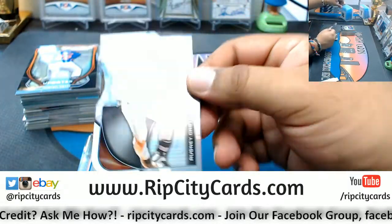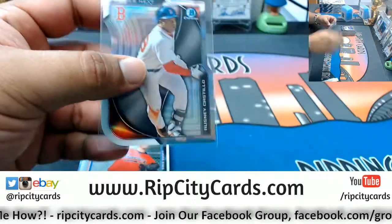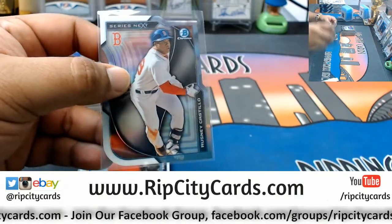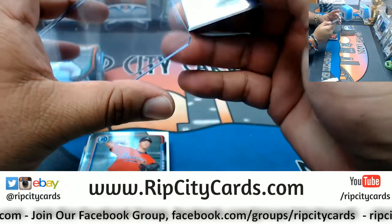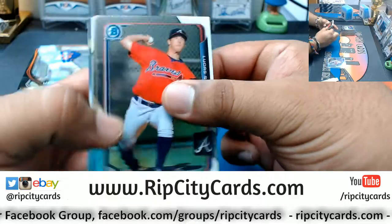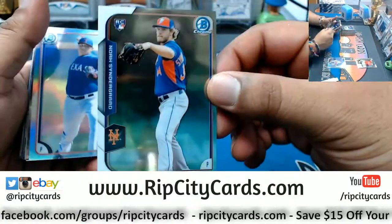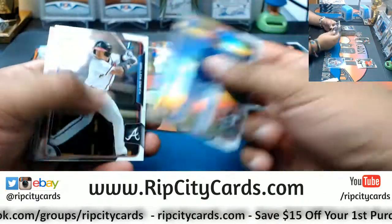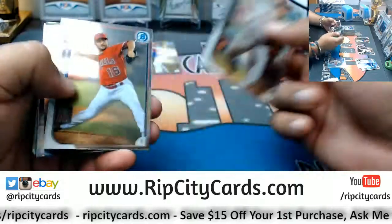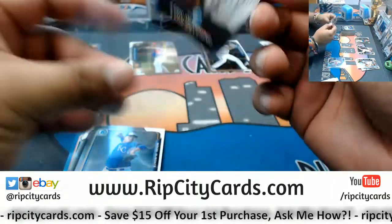Alright, so we have a die cut here for Rusney Castillo of the Red Sox — little die cut action to start the day. We got a rookie Noah Syndergaard of the Mets, a first Bowman Malik Smith Braves, and we have Luis Severino Yankees mini.